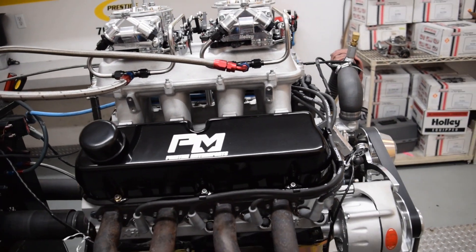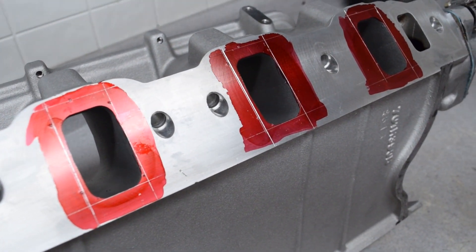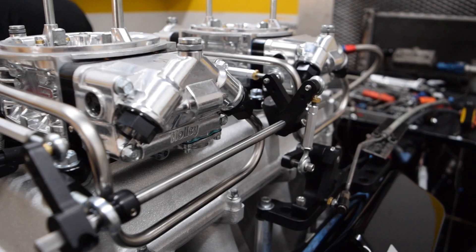This week on Hardcore Tech, we install Holley's high ram intake on a 600 horse small block Ford. We'll port match it to a set of AFR heads, then head back to the dyno to see which power it's worth. Stay tuned.